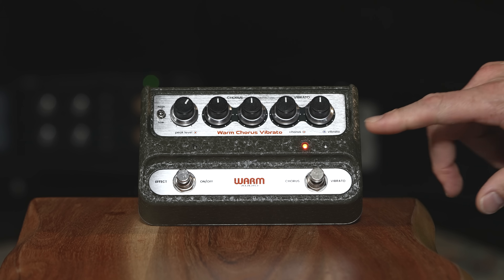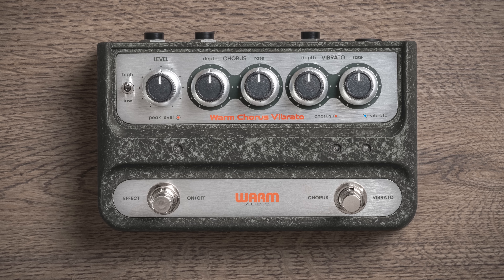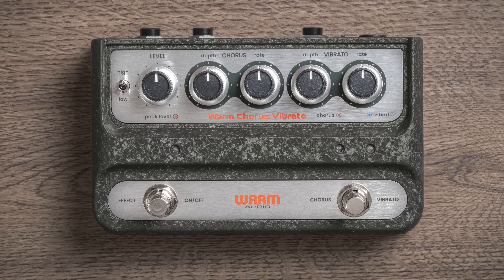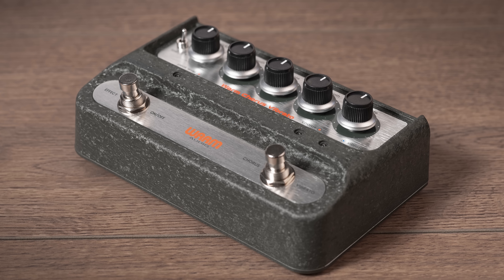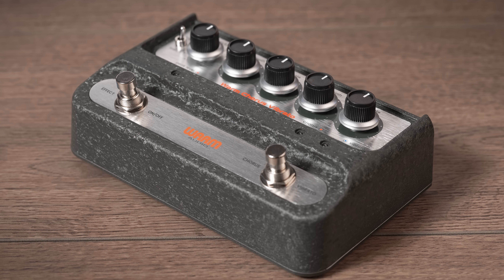The finish — some people think it might be plastic, but it is not. It's actually a cracked powder coat type paint, so it's a very durable structure. And then there are some really nice, classy, anodized, brushed aluminum face plates.